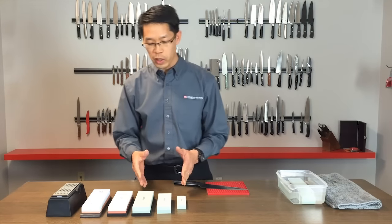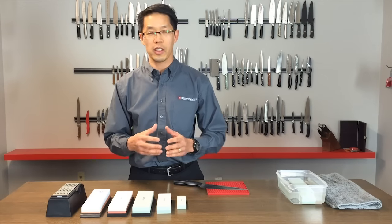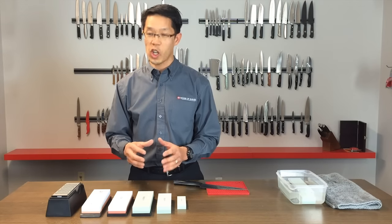What you're getting from a sharpening stone when you go from a good, better, best scenario is not only the different grit of the materials that they come in, but also the composition of it.